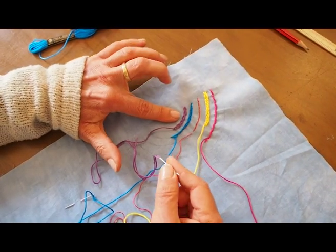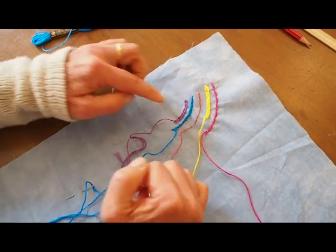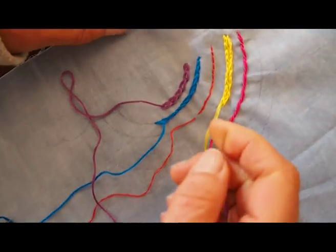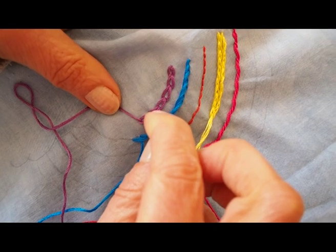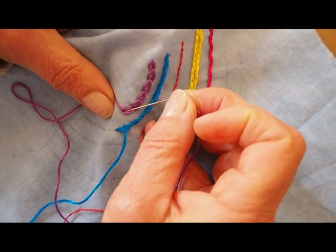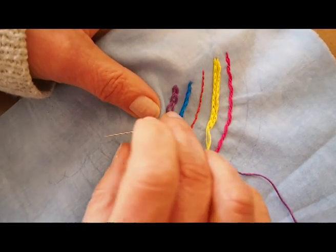The first one I'm going to show you is the chain stitch. For this one I'm using the DMC and I've used all six strands, so it's a bit thick and chunky — it really depends on what look you want. So this is a chain stitch. I'm just going to put the needle very close to your last stitch and take it up whatever size stitch you want.